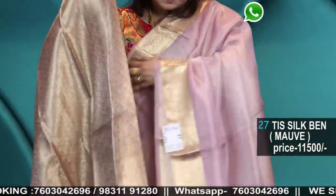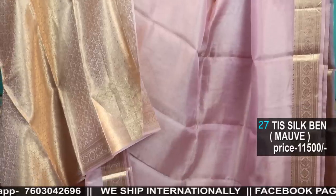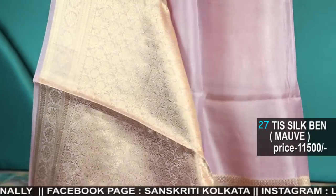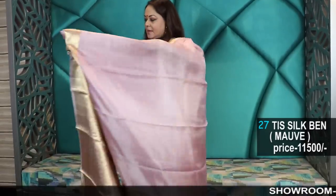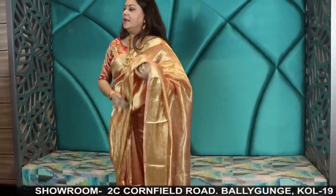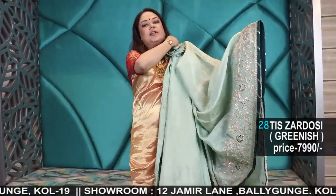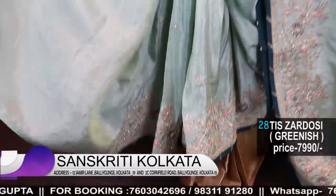Mauve color. Real hand-woven tissue — these are all handloom, hand-woven pure tissues. Kindly do take a minute to subscribe to the channel to get regular notifications. Also check out our Facebook page, Sanskriti Kolkata, and our WhatsApp status where you can get notifications and a preview of the next video. And shimmer again — chinon shimmer tissue with handwork, comes with a rich, gorgeous zardozi blouse.